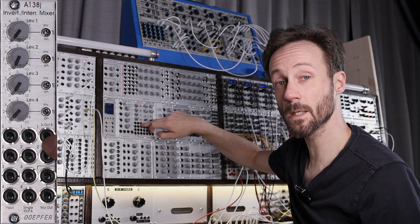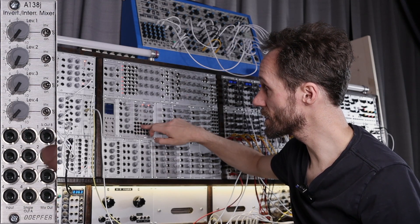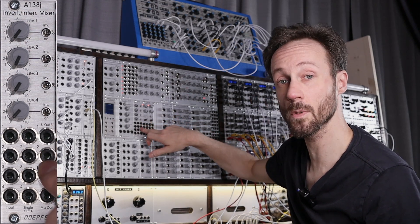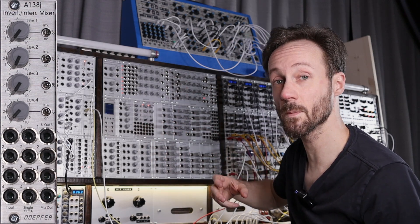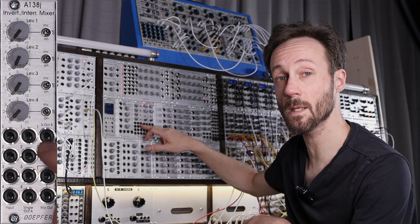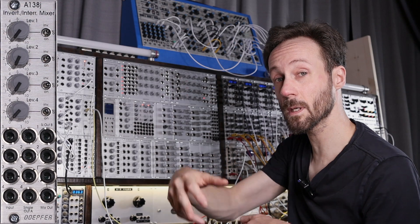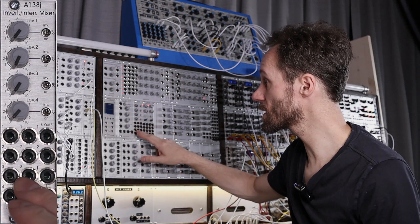There is also a signal out B, alongside signal out A, for only the first and second channels. If you plug a jack into these two outputs — channels one and two — it will not disconnect them from the mix out. So you can send a channel to an FX unit and then send it back into the mixer and still have the dry signal in there. You can do many things with a mixer that is very small.